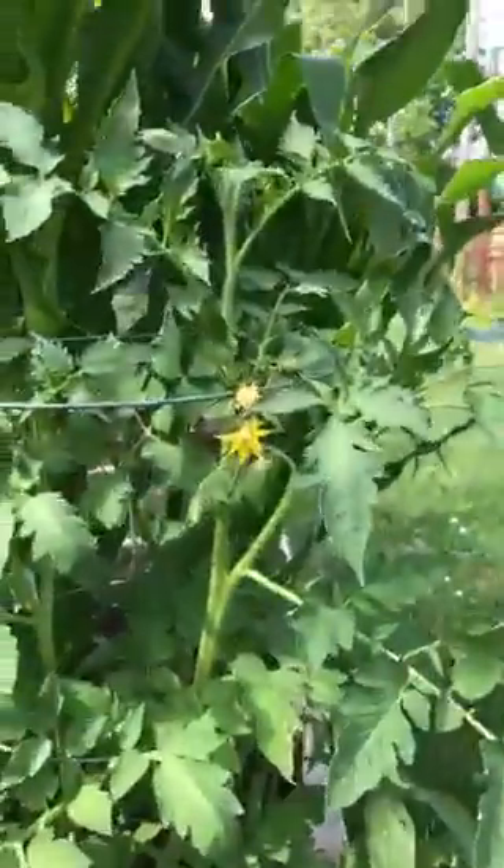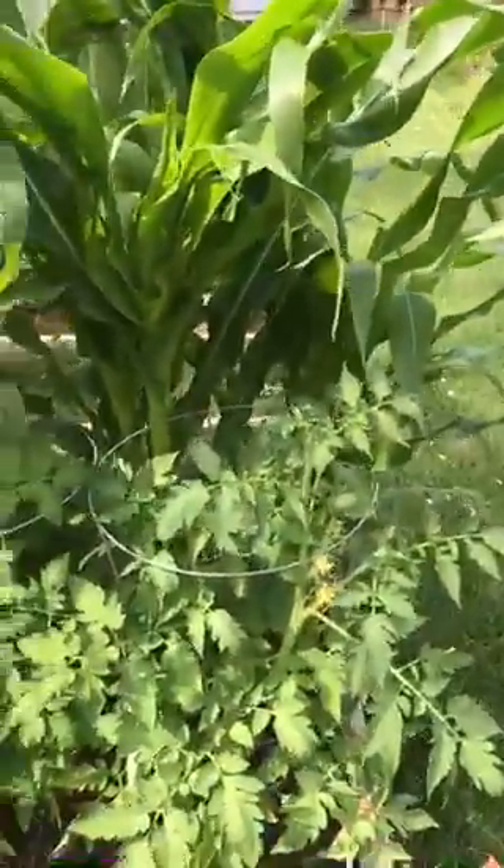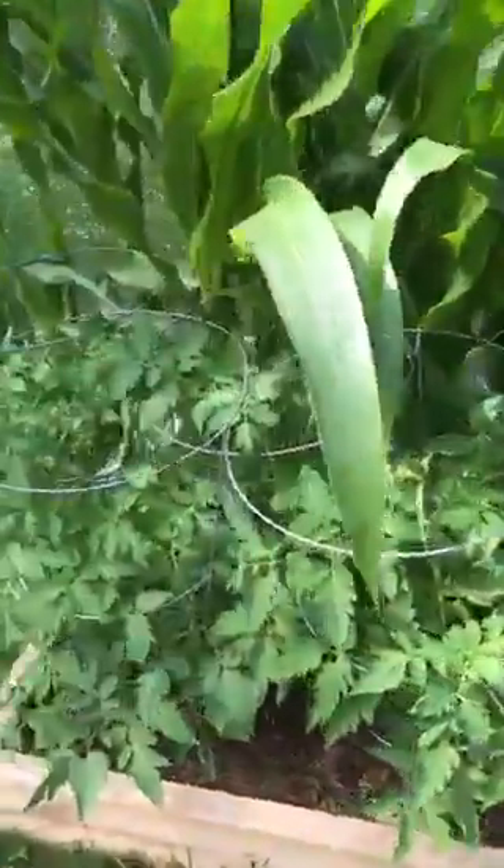But over here, this is what I'm most excited about — my tomatoes. We've got some yellow blooms happening already, and I still am shocked that I grew these from seeds because when you don't know what you're doing, you don't really know what to expect. But yeah, we've got tomato plants, and they're huge.